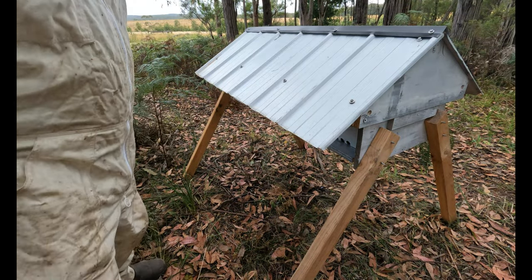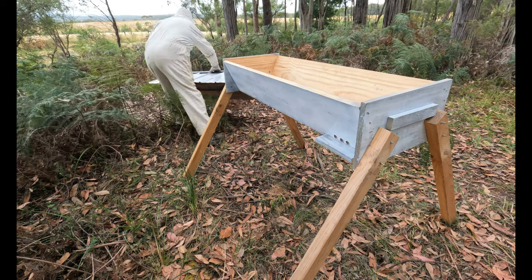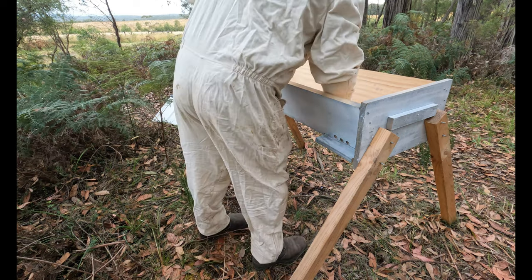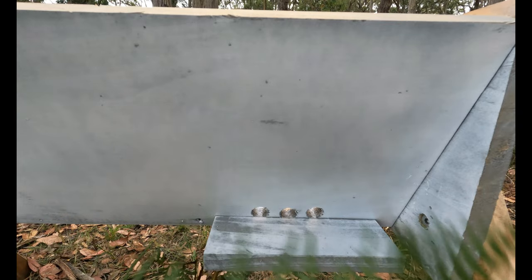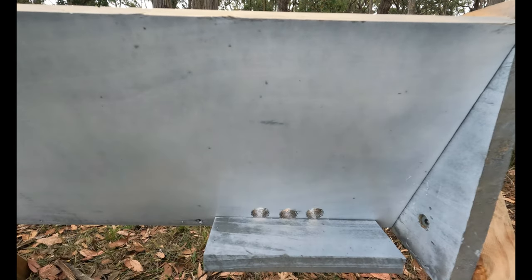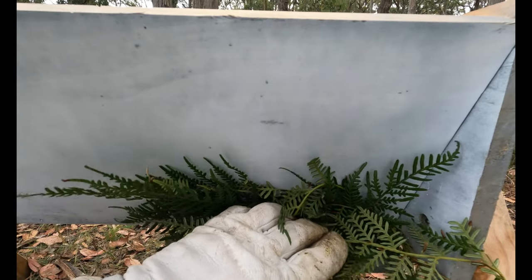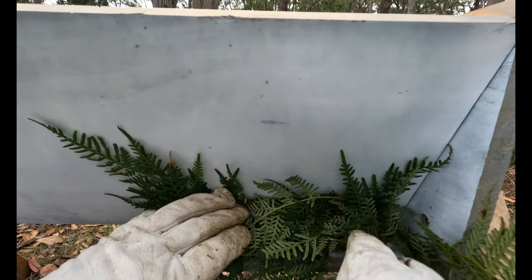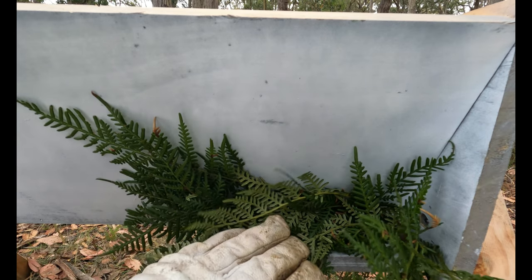Alright guys, so here we are at the top bar hive. I need to block up this entrance so that the bees don't return. I would normally poke something in here, but I'm going to try something a little bit different. I'm just going to cover it. That way if they do want to push out, they'll probably find their way.